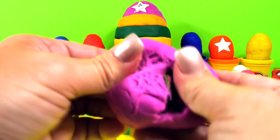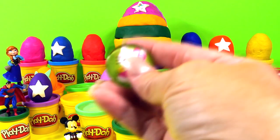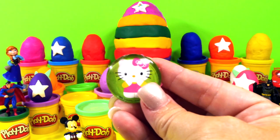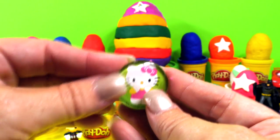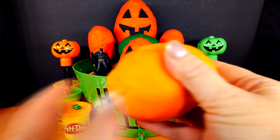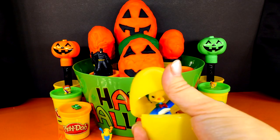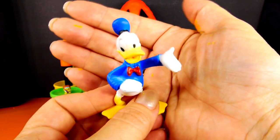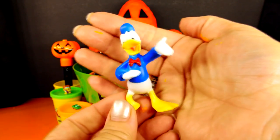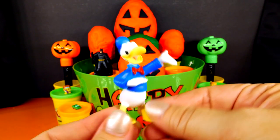Now let's hit this one — we have the purple one. It's Hello Kitty! And you know what? This is a magnet, so you can actually hang it on your refrigerator. She looks so cute with her little pink bow. Let's see what's in here — it's Donald Duck! He would be fun to be for Halloween. Trick or treat, give me something good to eat.